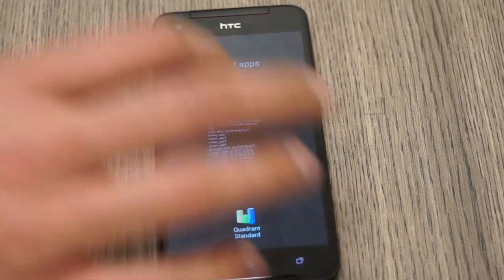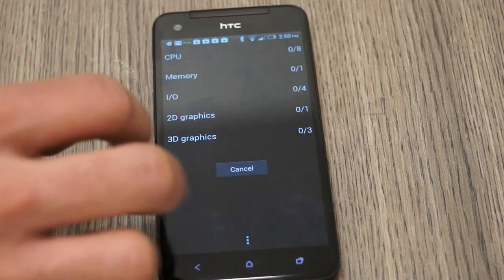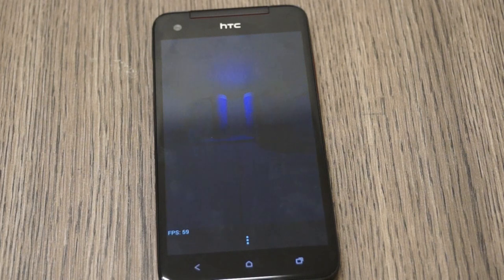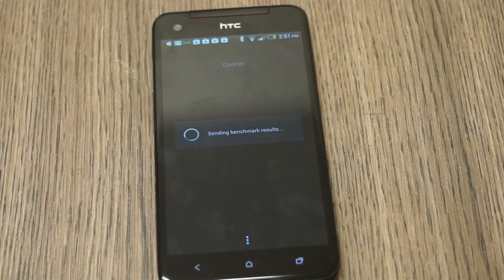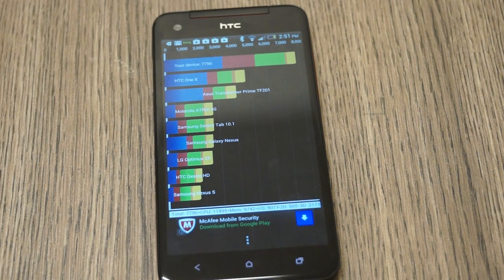I'm going to quickly come back to Quadrant and run a full benchmark for you guys. Looking at the result, the device is right on top with a score of 7796 — more than 1x. That's a highly impressive score for the device.